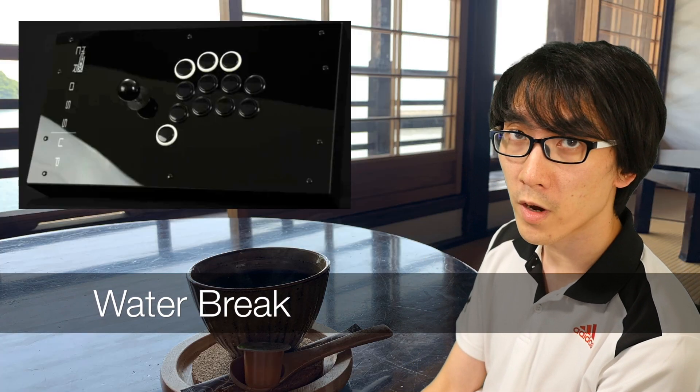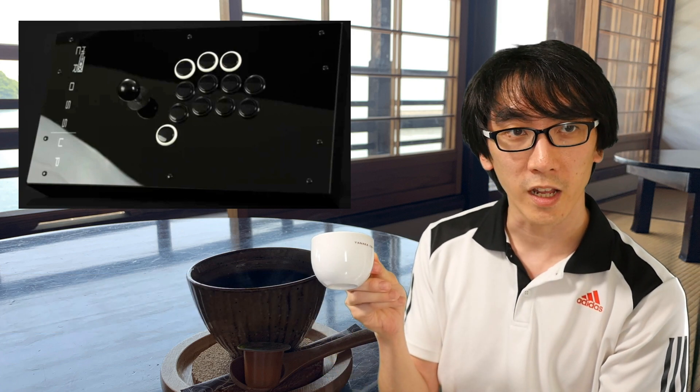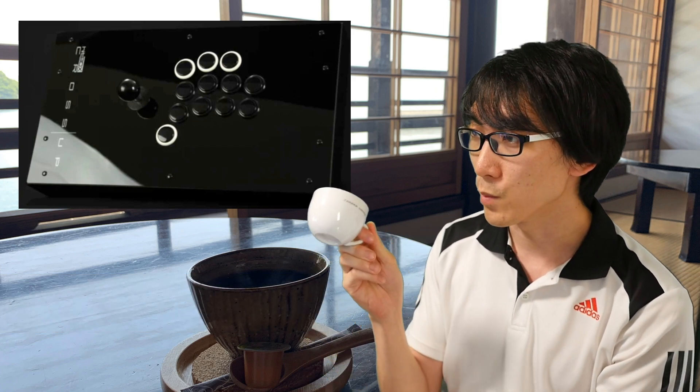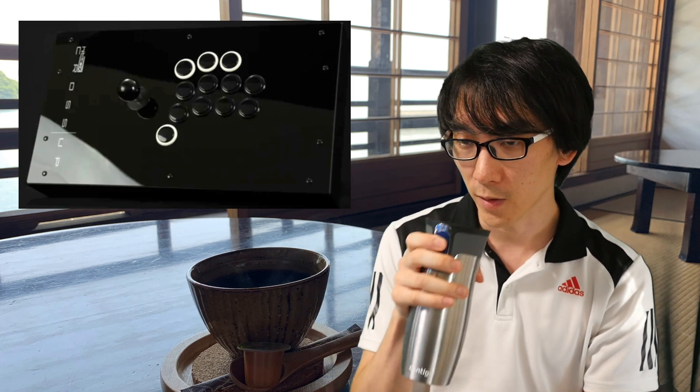Hello and welcome to another episode of Water Break. This is the show I do when I have had too much coffee already and it's unwise to have too much caffeine anymore that day. So here we are with the water bottle.